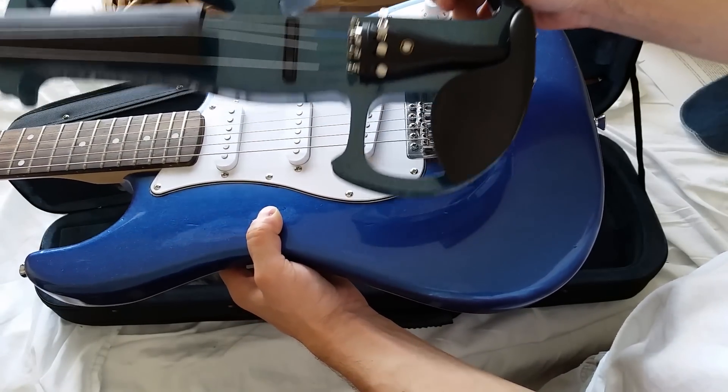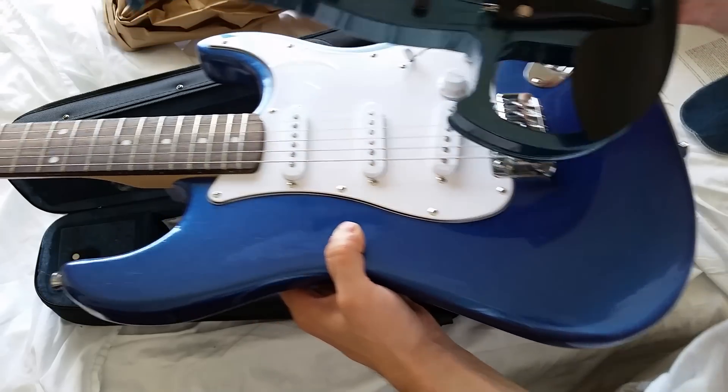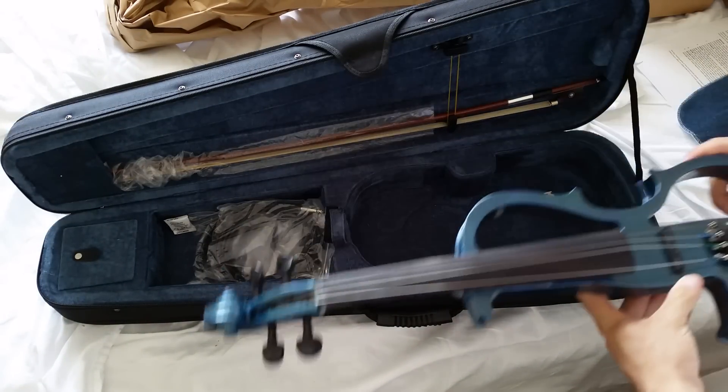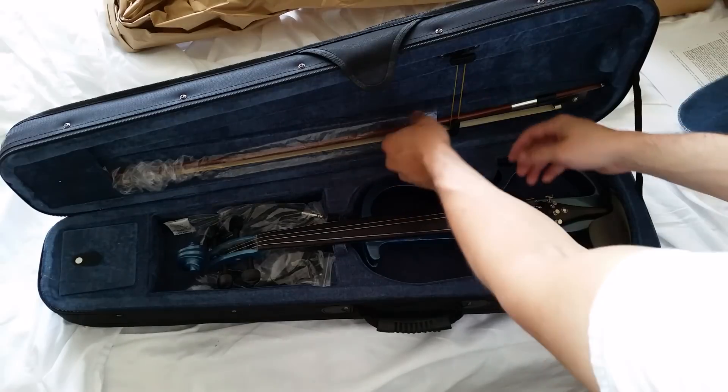I thought it was going to be a little bit lighter than my guitar, but it's got a lot of green in the blue too. So let me get the bow out of here.